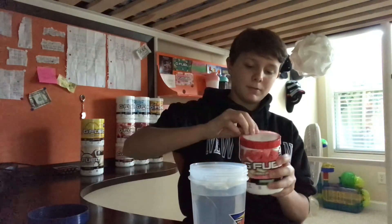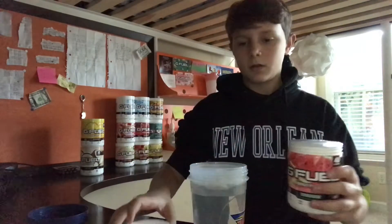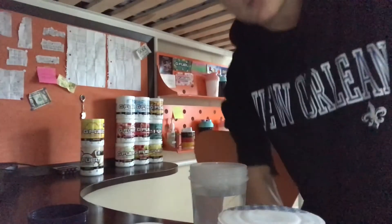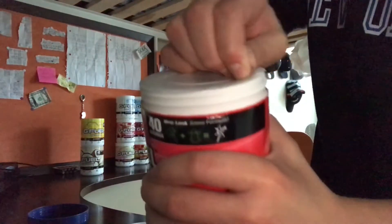Let's get this freaking paper off. Let's hope that the scooper is on the top, because as I mention in every video, a blue ice tub did not do me good.